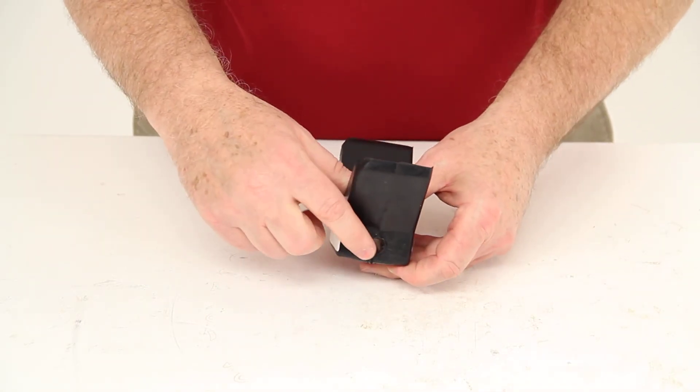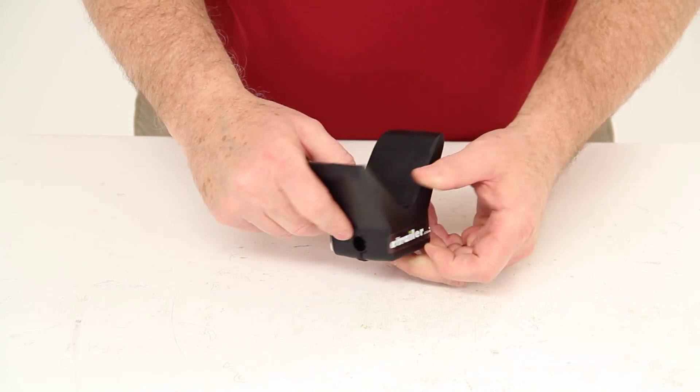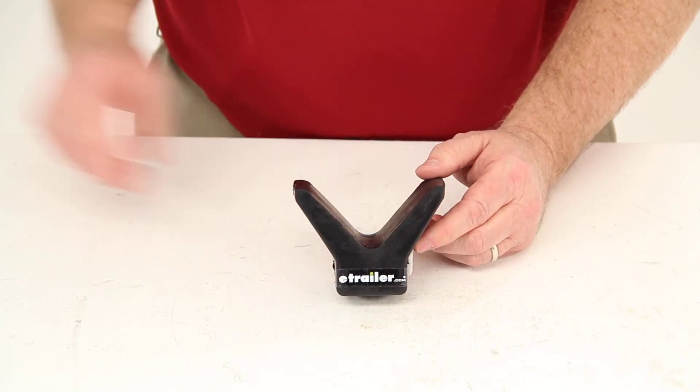This stop is designed to fit on a bracket with a 3/8 inch diameter shaft. And that should do it for part number YR4Y22-3.